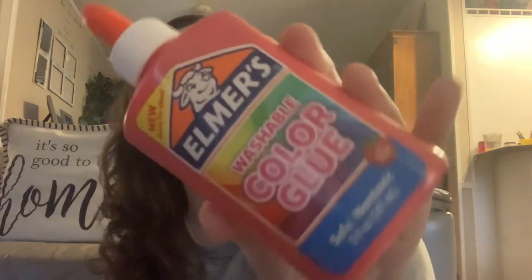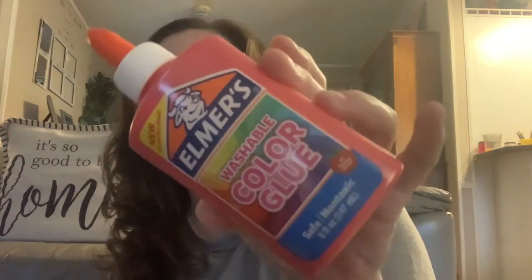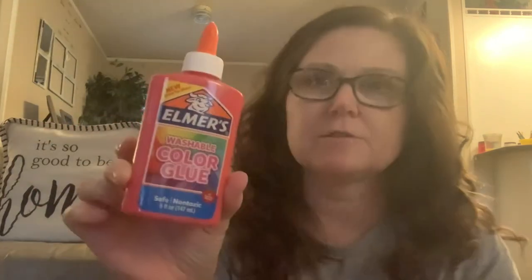I picked up one bottle of the Elmer's glue — it's colored, and it is safe and non-toxic. It dries the color of the glue; it doesn't dry clear. They also had them in yellow, orange, and green.